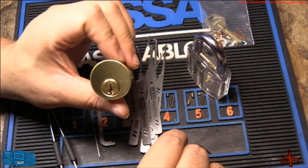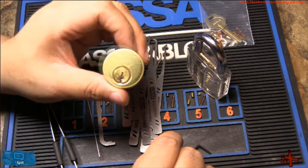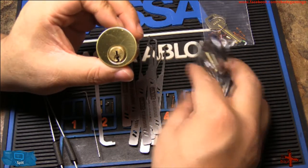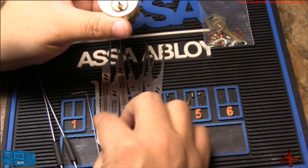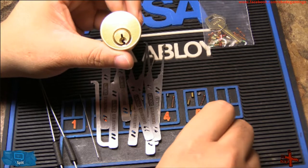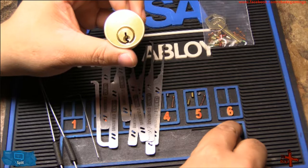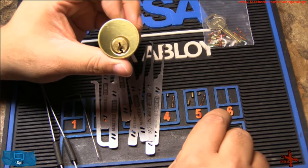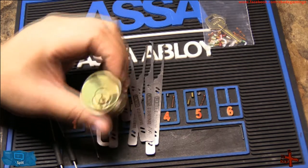Now I'm going to turn the lock over to the bad ex-wife and she'll go from there. She will be choosing the pick she wants to use and choosing the tension method she wants to use. I'm not going to guide her — I've already told her how to do it just before starting this video. Without further ado, here is the bad ex-wife.